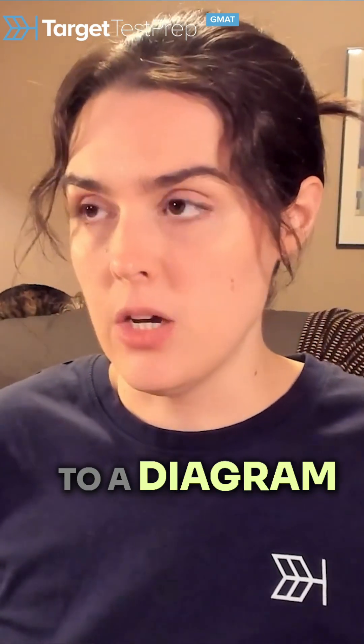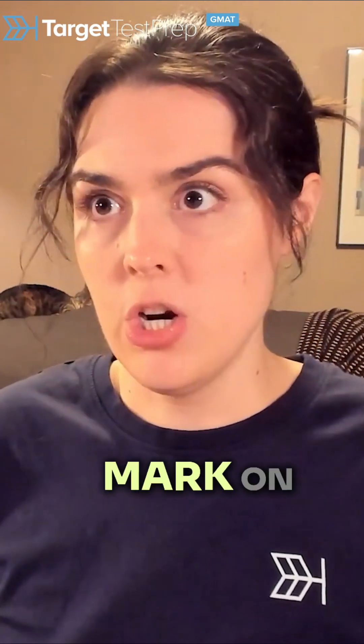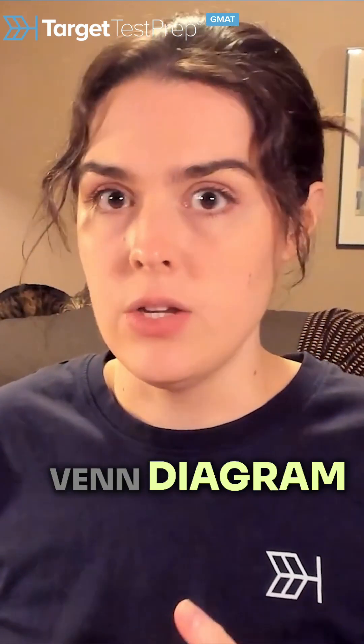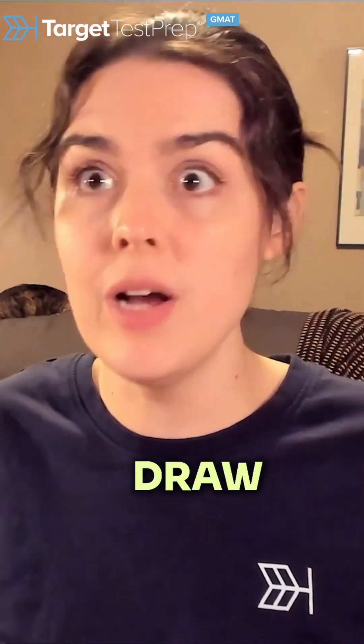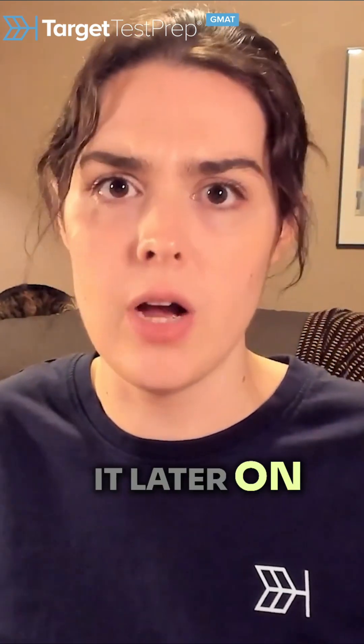You can add it to a diagram — a question mark on this angle, a question mark on this part of the Venn diagram. You can add a big circle or a big arrow to draw attention to it so you don't forget about it later on.